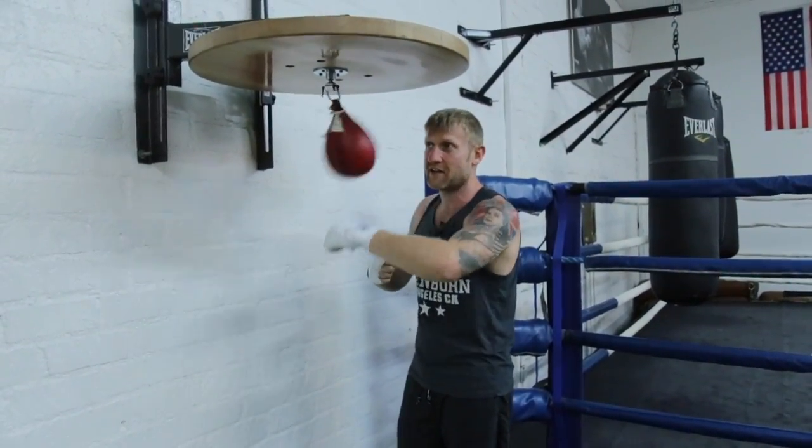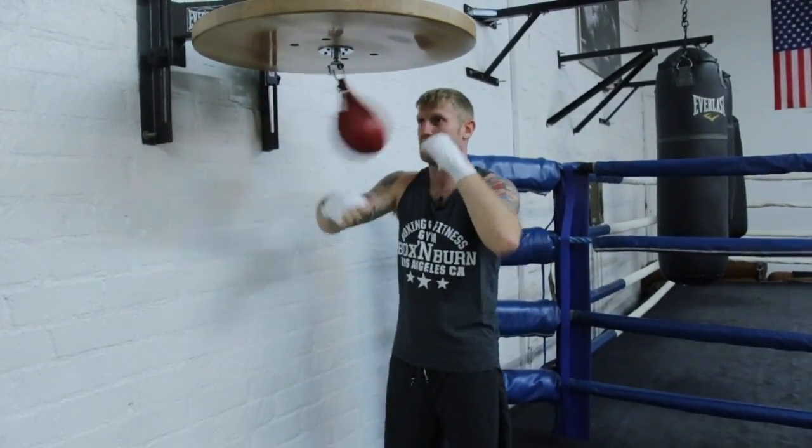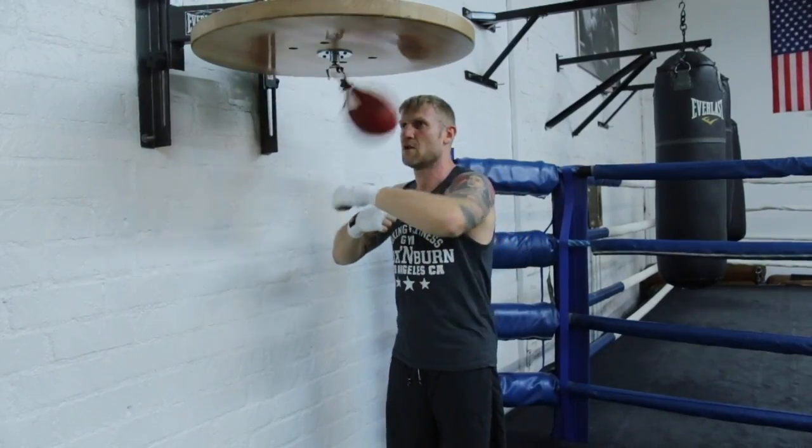Then, obviously, the harder you hit it, the faster it's going to go, so you can get faster with each hand.